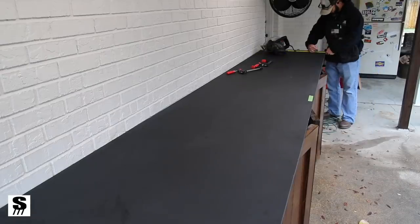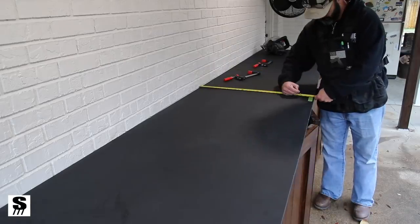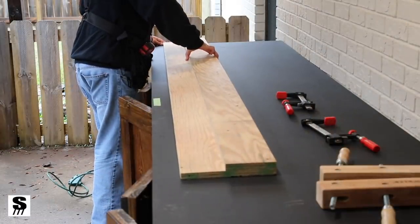This is the part of the project where my vision is just coming to life from the drawings in SketchUp and what I had imagined. It's looking just like what I wanted.